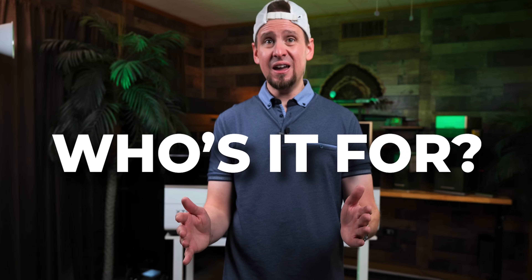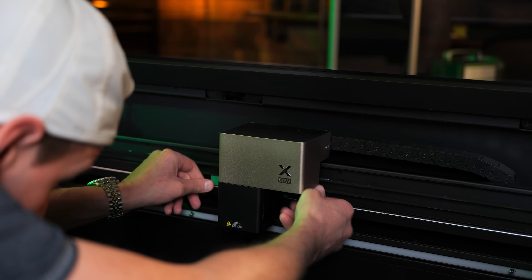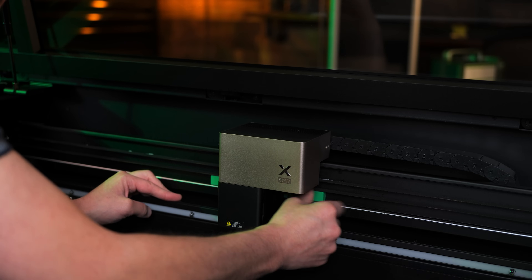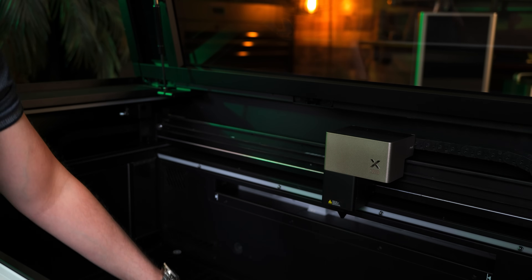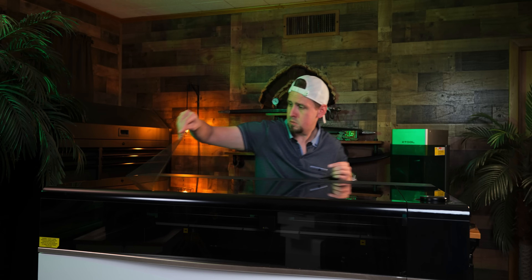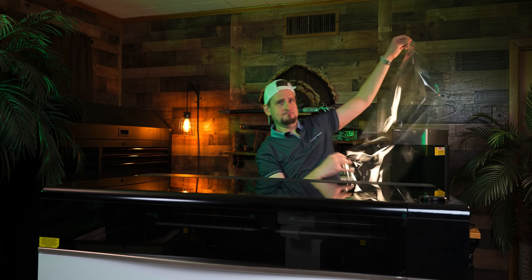So who is this laser for, and should you spend the money? I get it, guys — it's an investment. If you have a small business and already have a laser, upgrading to the P3 is obviously going to get you more size. It's faster and more powerful, which means you can bulk more items, do larger projects, which means more cash. So if you need to scale your business just a little bit more, then the P3 is worth your consideration. The speed, the size, and the power are a notable upgrade and you are going to notice it if you have a smaller laser.